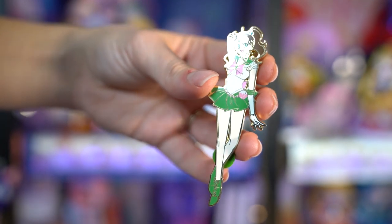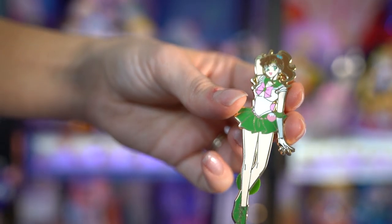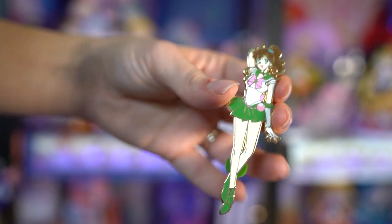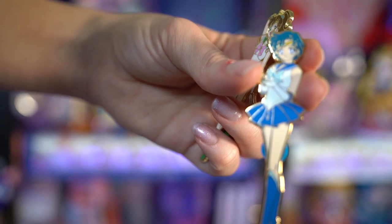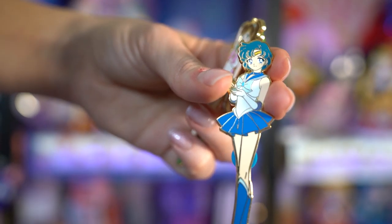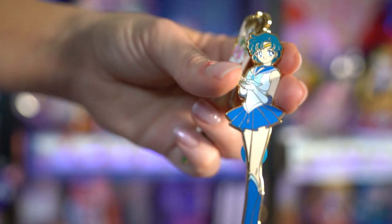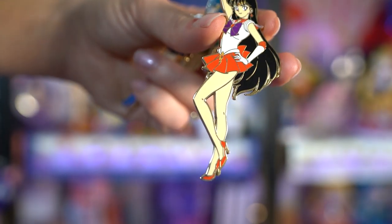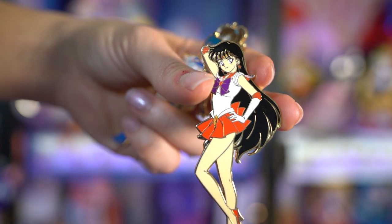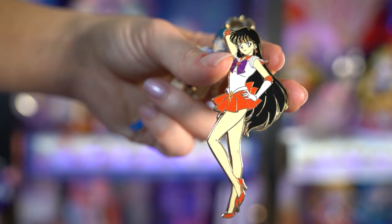I also picked up a few different Sailor Moon pins from a guy named Ryan Marquez - he's on Instagram and I'll link him below. He does really amazing full body pins of the inner Sailor Senshi. He's currently working on Sailor Venus, so I'm definitely going to order her when she's available. I have Sailor Moon somewhere - probably on my pin board. I did get Sailor Mercury, Sailor Mars, and Sailor Jupiter to add to my collection because they're super super cute.